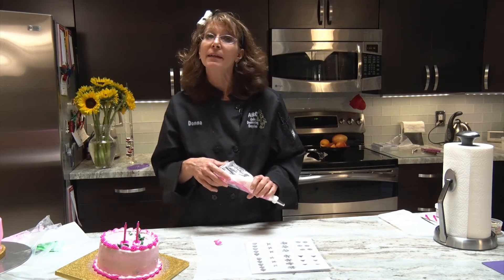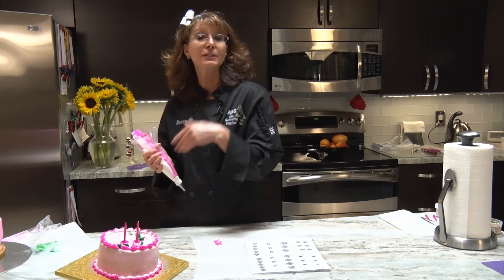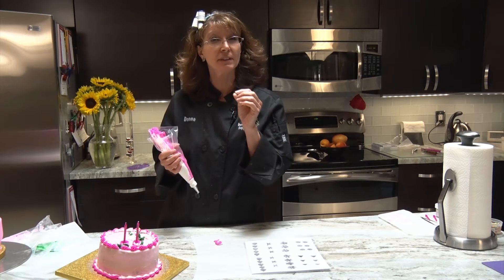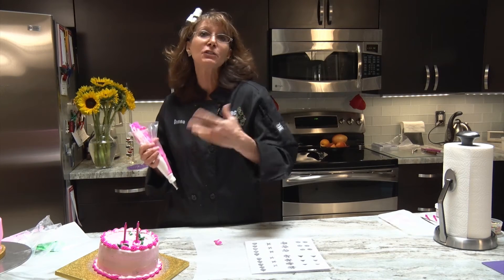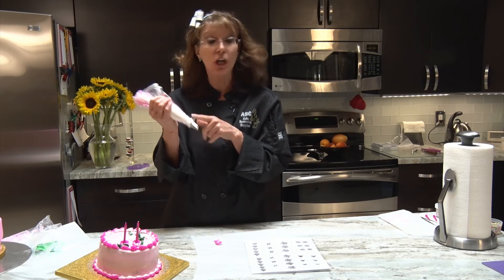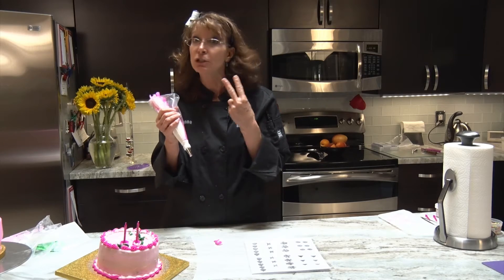There are many different ways to stripe a bag. As we continue on I'll give you different hints when we start doing roses, because you want just a nice fine thin line around it to give it that extra touch. This technique is also great if you wanted to do cupcakes and do that swirling effect in two different colors.